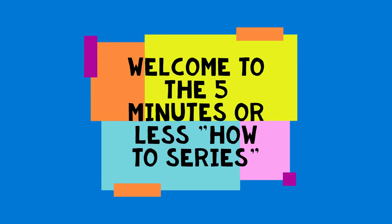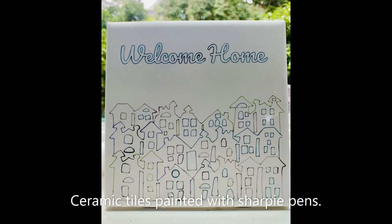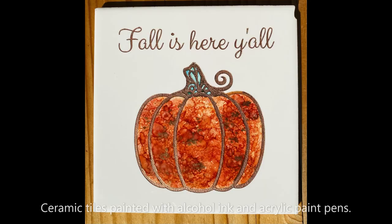Hi everyone, my name is Roberta and welcome to the 5 minutes or less how-to series where I share tips and tricks with you on arts and crafts in less than 5 minutes. Today I'm really excited to share with you how to engrave and paint ceramic tiles using your Glowforge, Sharpies, and alcohol ink.